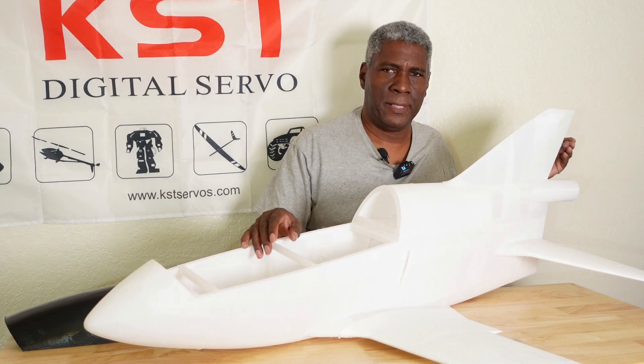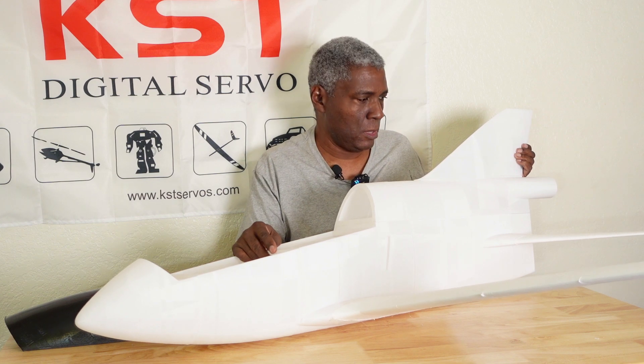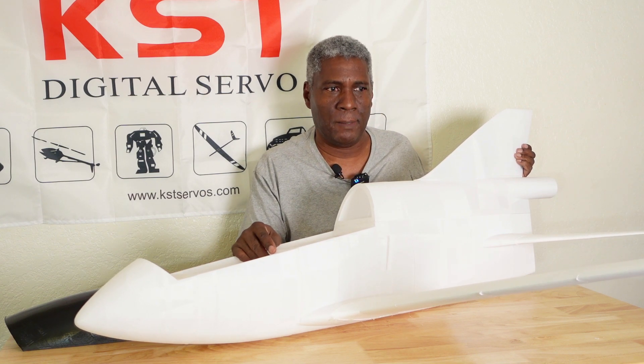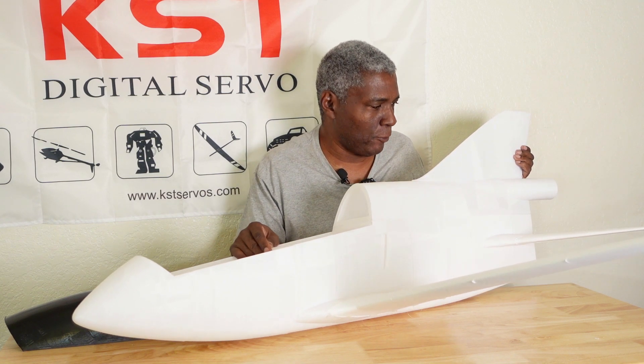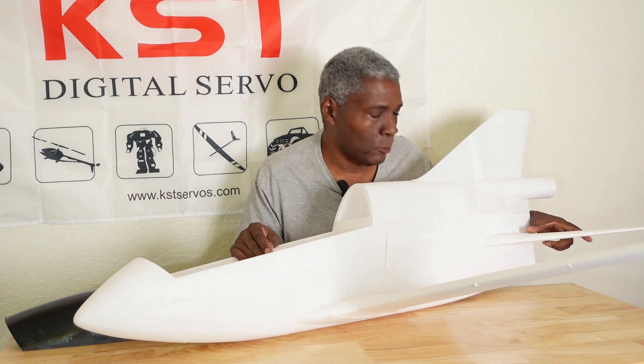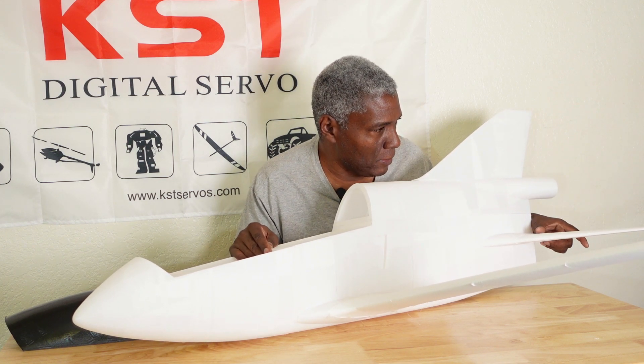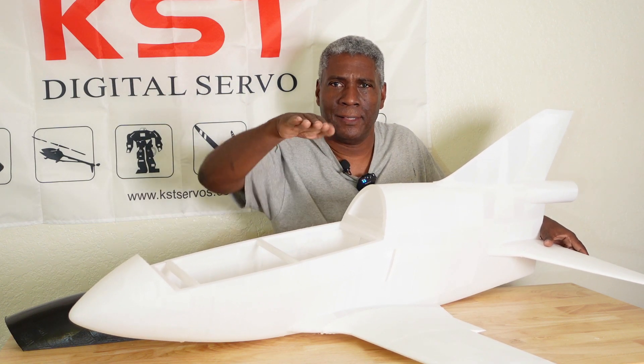A friend of mine that I originally designed and 3D printed this for — he has a larger one — informed me that the horizontal stab back here is a full flying stab, so it doesn't have an elevator. The whole stab actually rotates like that.